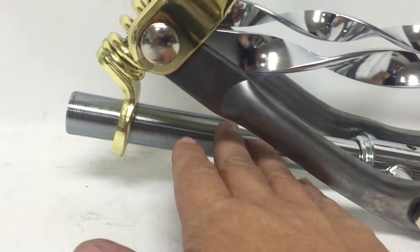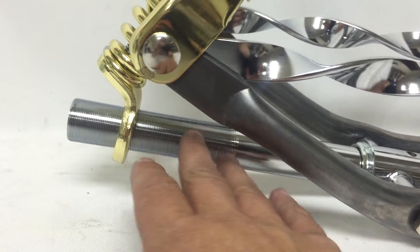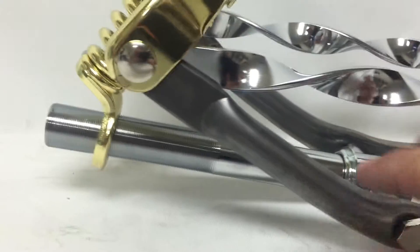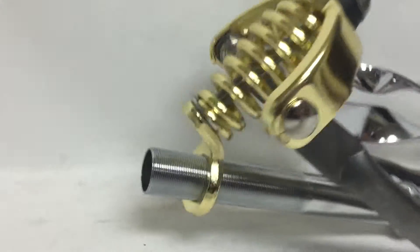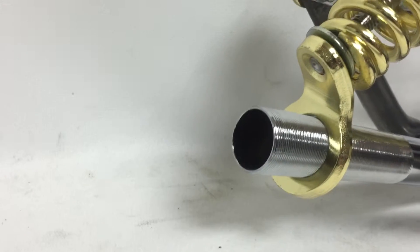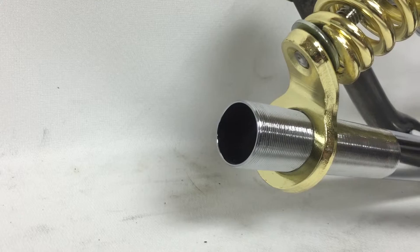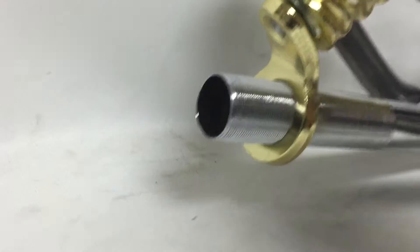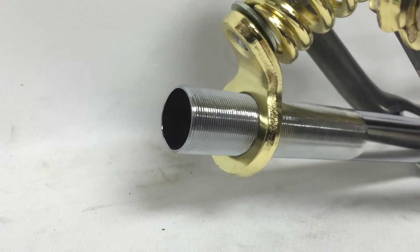The steering tube is seven and a half inches long from here to here. The threading is four inches, and the inside diameter will take a 22.2mm stem. The outside diameter is one inch.